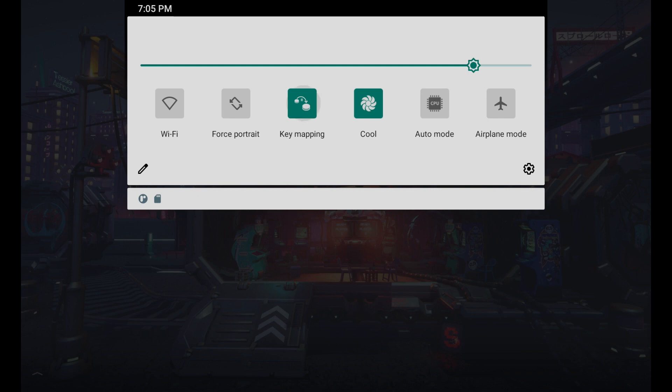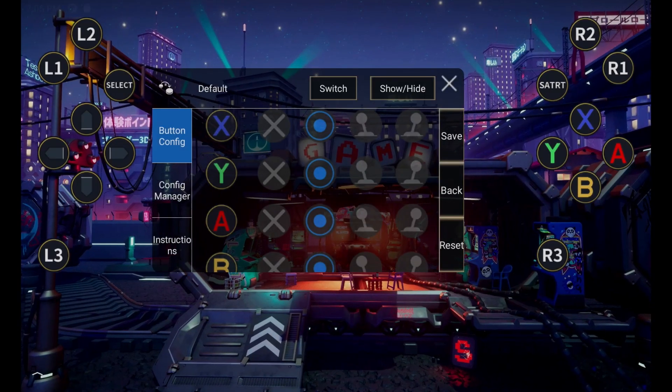If we click on the key mapping button — there we go — we now have all of our controller buttons on the screen and we can move these around and place them. This is great for games that don't support controllers natively, and then when you push that button, it will be as if you're pushing that part of the screen.